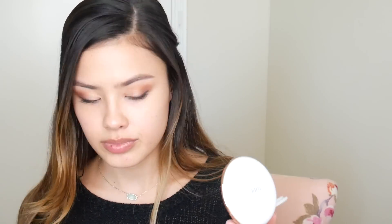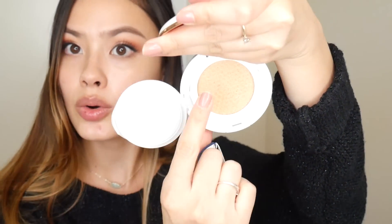So let's go ahead and open this baby up. Oh, it looks like it'll match — it's very warm, let me tell you. This is designed with a honeycomb type of cushion, which means it's supposed to disperse the foundation onto the puff more evenly, and the honeycomb texture also prevents the foundation from sinking to the bottom, so you don't have to flip your puff over and over again to get all the foundation out.